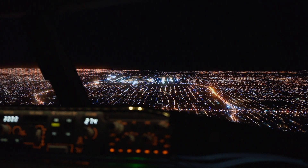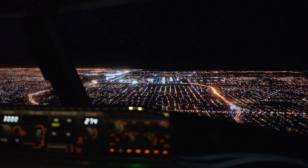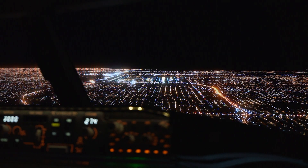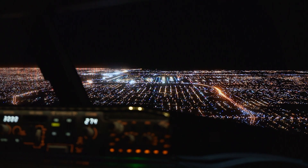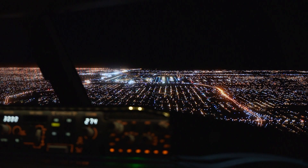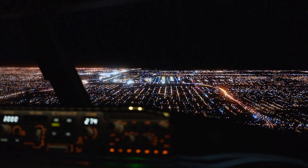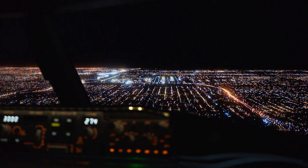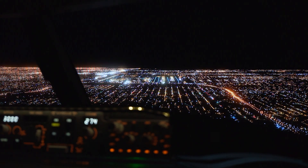I've now dimmed the taxiway edgeway lighting, and I've also reduced the taxiway centerline lighting so it's not so in your face. I don't want to reduce it any more than this because it's going to make it a little bit more difficult to see on the ground — it's a bit of a trade-off when working with the lights. But this is definitely way better than what it was when I first started.